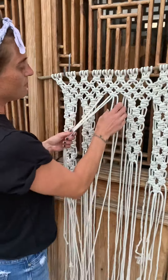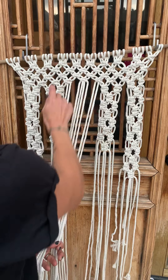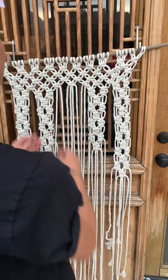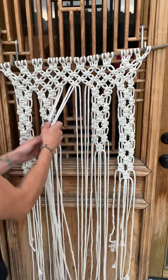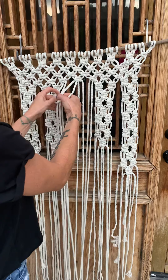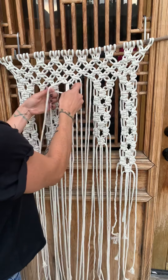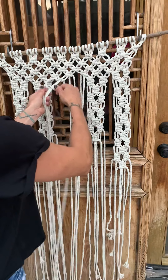We can start off with these four. Remember we've got eight strands: one, two, three, four, five, six, seven, eight. We're going to work with the first four strands. We're going to take these guys and do like we did on all the other ones — two square knots.